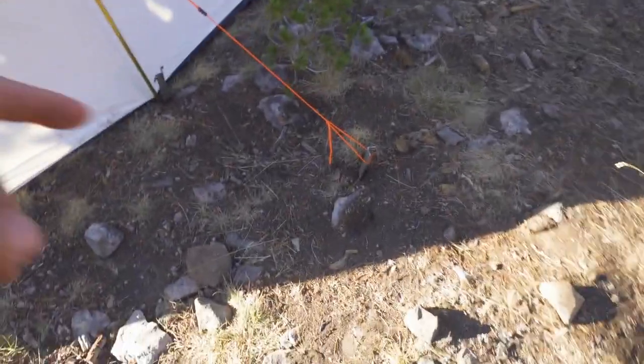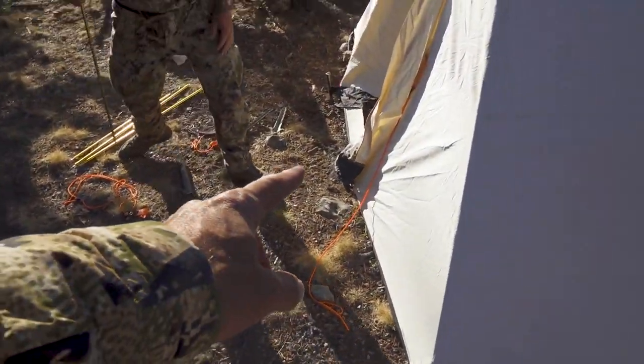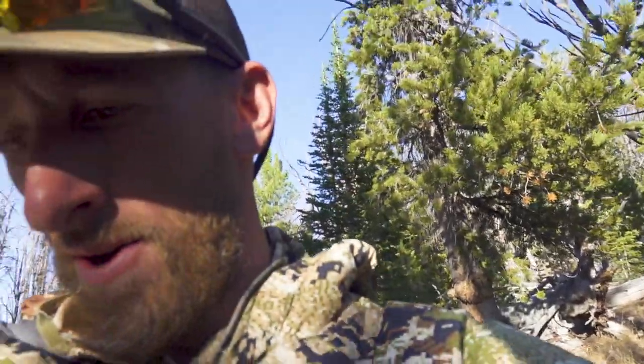You do two of those — one on this side, one on the back wall, one on the other wall — and the exact same thing on the door. All in all, probably a two-man job: 15-minute setup. One-man job, maybe 25 minutes tops. Breakdown is really quick.